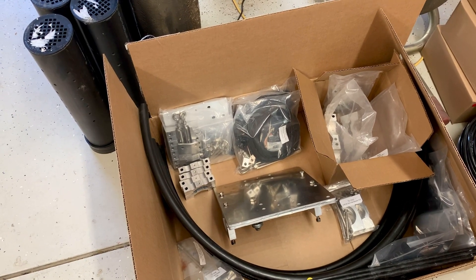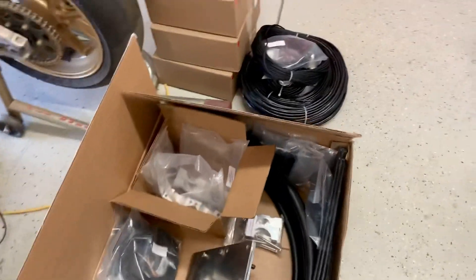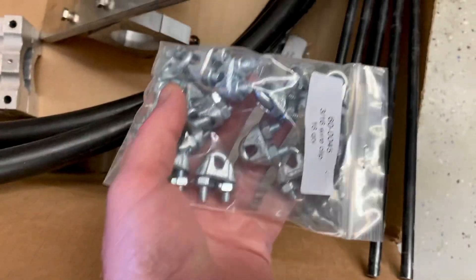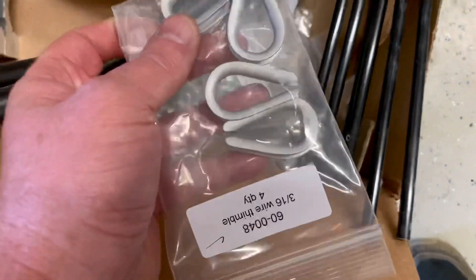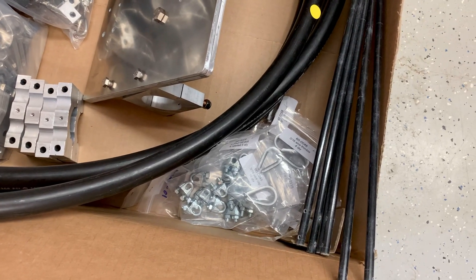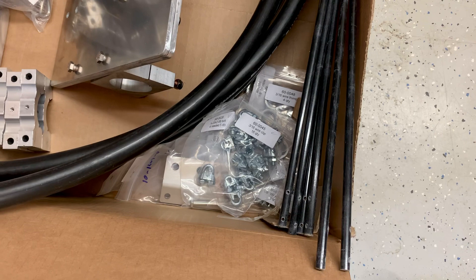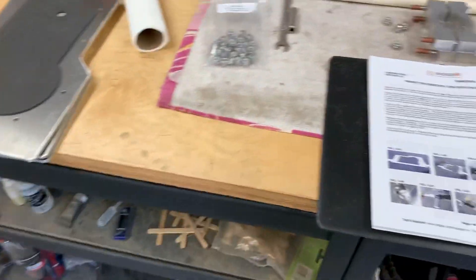Not a big deal. I'll send them an email on Monday and give them a call to see if they'll send one out to me. So far I've not found anything else missing. They provide extra bolts and extra hardware for just about everything. One thing I'm not going to use though — I'm not going to use the zinc plated wire clips and also these galvanized or zinc plated wire thimbles. I have 316 stainless steel parts on order from Amazon. I'm going to replace the wire clips and thimbles with 316 grade — not 304 grade, but 316 grade stainless steel — just to give it the best life possible.